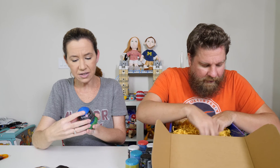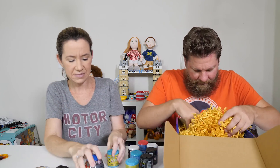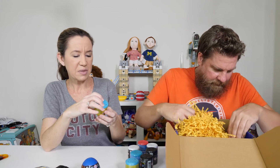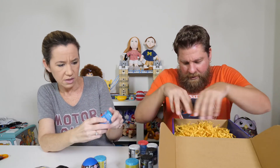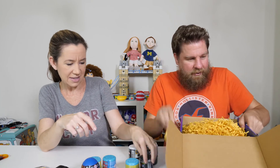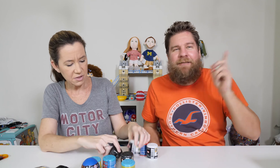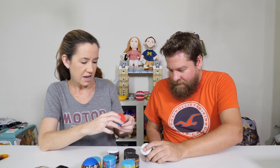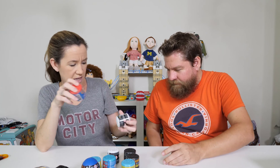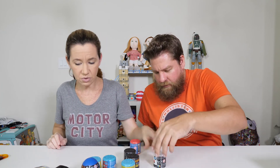Oh my goodness. Crack'ems Jurassic World — I think we did one of those before. Spongebob Mashems. What else is there? PJ Masks, Pac-Man — I've got Pac-Man ones. Avengers. Pop Troll. Another Avengers. Same Avengers.